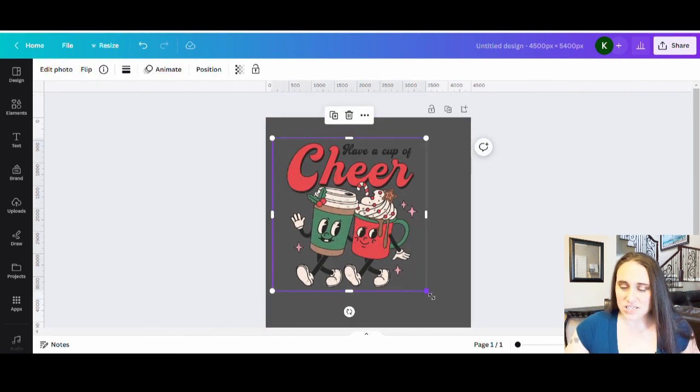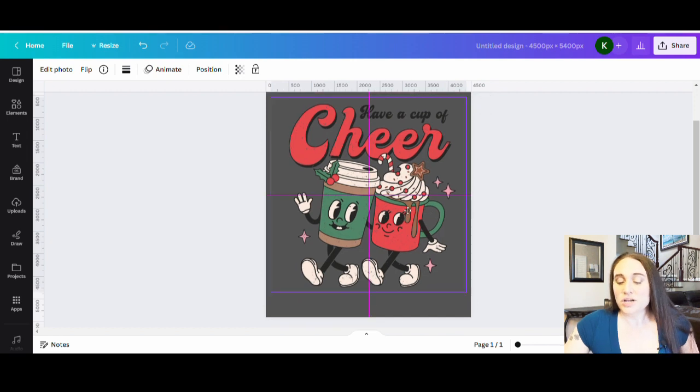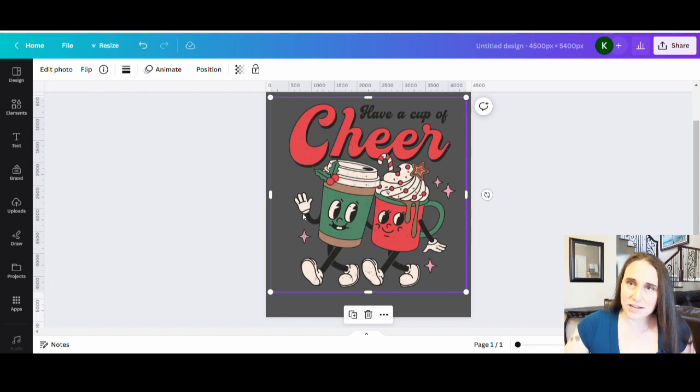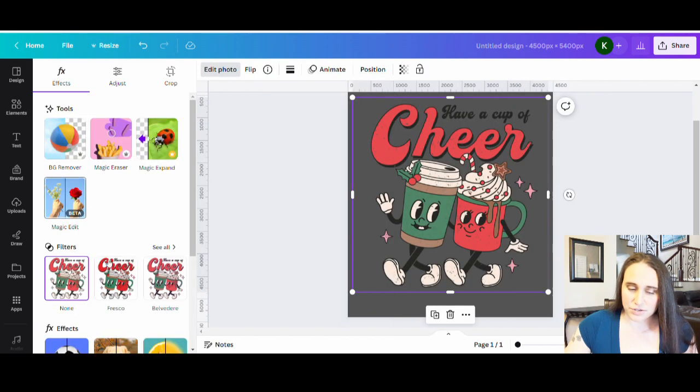What I want to do here with this design is sort of make it my own. Different things that you can do would be to delete part of the design or add parts to the design. An easy way to do that is with the text. For example, where it says 'have a cup of,' I'm going to go ahead and just delete that entirely. And instead of 'have a cup of cheer,' I'm going to put 'Christmas cheer in a cup.' I'm going to change the font, change the color so that this will all pop on a darker color shirt too. So just using a pre-existing design, retro, very in style — I'm going to select it, go to edit photo, and use my magic eraser.